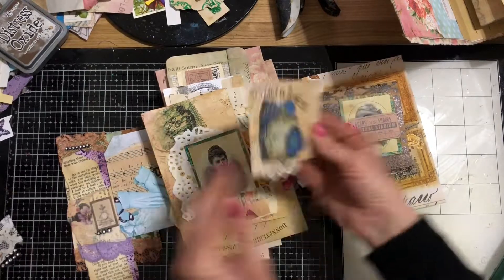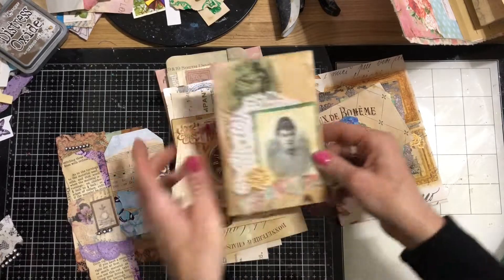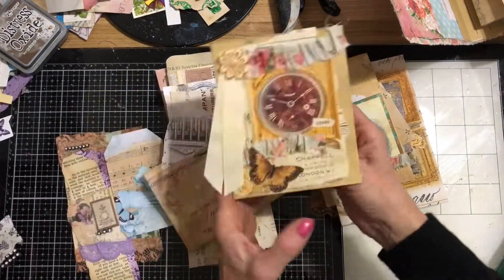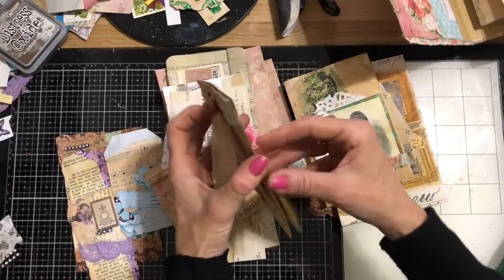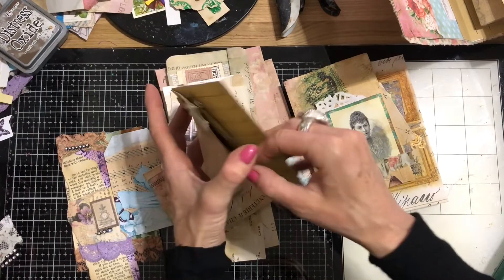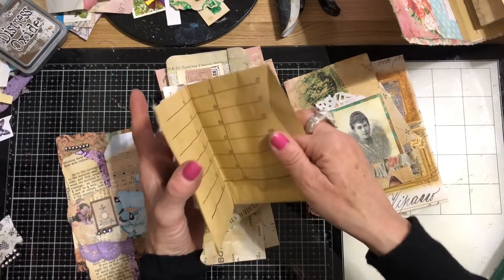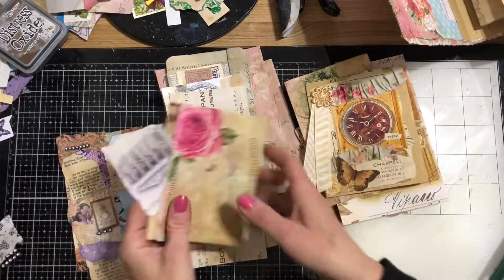We've got another little foldy piece here. We've got a coin envelope here. This is a kind of pocket book — so we've got a pocket on the front, pocket on the back, and then pockets on either side. And these are all, at the moment, intended to be used in that journal.